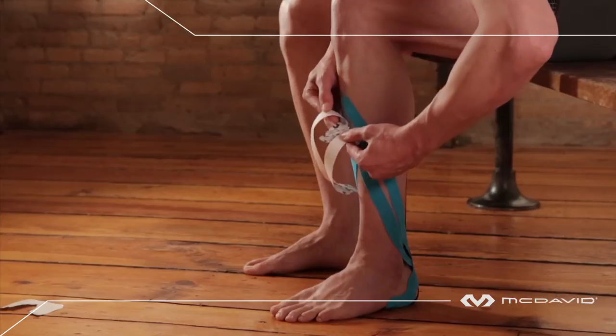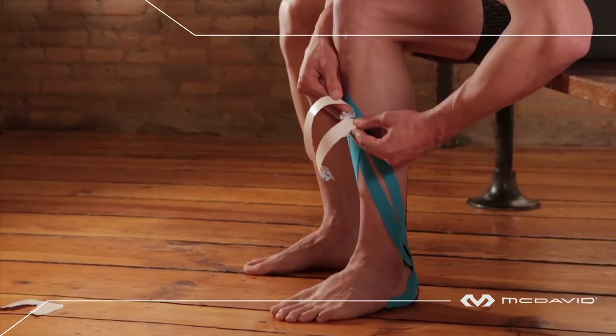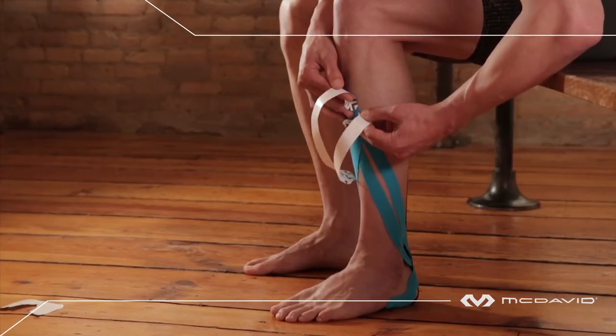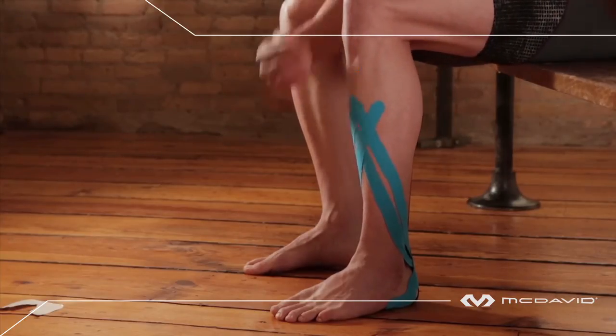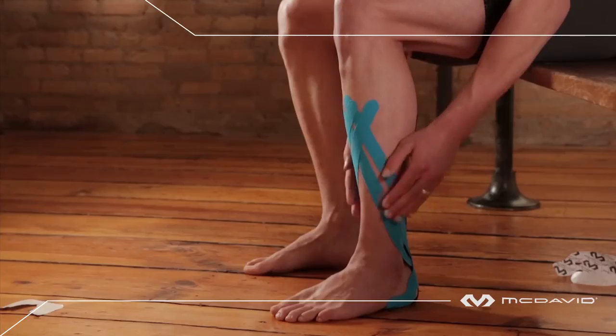Using about 15% tension, draw the two outside tails one at a time to the front of the leg and anchor with no tension. Do the same with the two inside tails, crisscrossing them over the first two at a high point on the shin. Rub and heat.